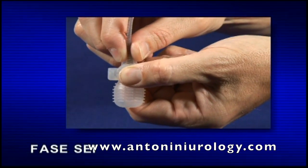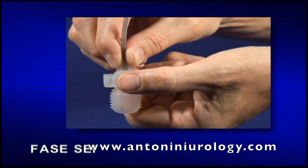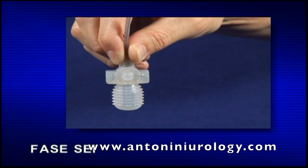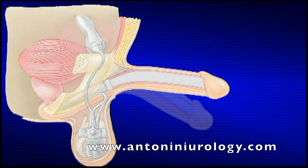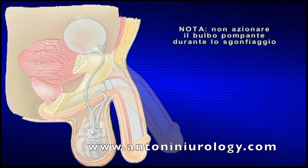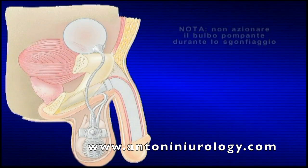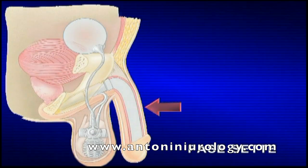Fase 6: azionare il pulsante di sgonfiaggio per circa 4 secondi, quindi rilasciarlo. I cilindri continueranno a sgonfiarsi e il pene ritornerà flaccido. Nota: non azionare il bulbo pompante durante lo sgonfiaggio. Fase 7: dopo aver sgonfiato i cilindri, è possibile comprimere leggermente il pene per renderlo ancora più flaccido.